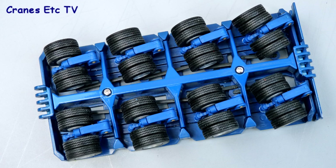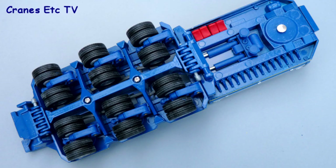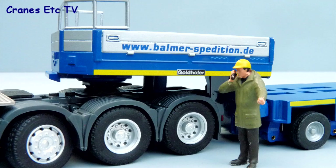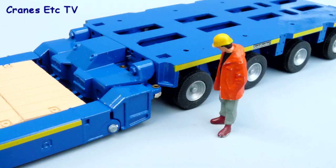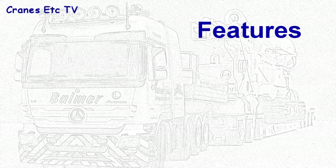Looking underneath the Goldhofer axle units, the moving parts are nearly all plastic but the tyres and wheels look quite good. The underside of the gooseneck also has some detailing with wheel chocks. The gooseneck has some metal handrails and some nice small graphics. The detailing of the trailer components is of a good standard and there's a yellow stripe running all down the edge. At the rear the light bar is fairly simple with just painted lights, and again there's no number plate.